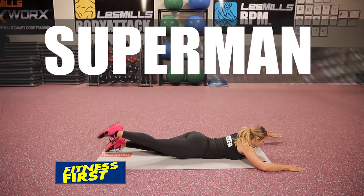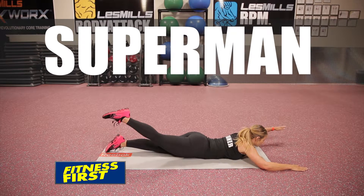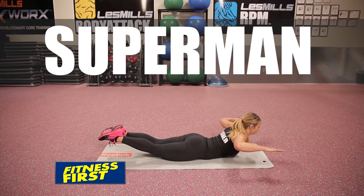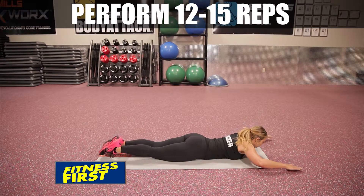If you find lifting both arms and legs too difficult, you can lift alternate legs and arms at one time — in other words, lift your right arm while lifting the left leg and vice versa. Perform 12-15 reps.